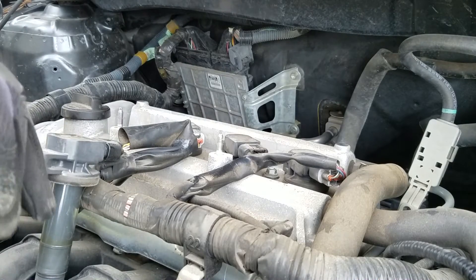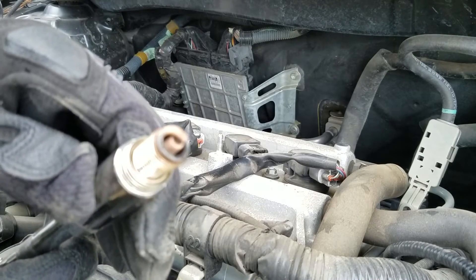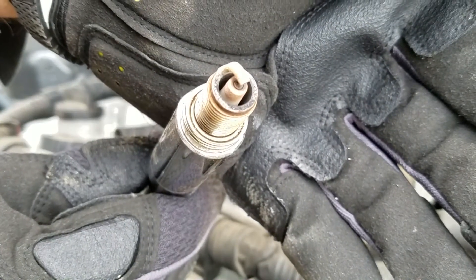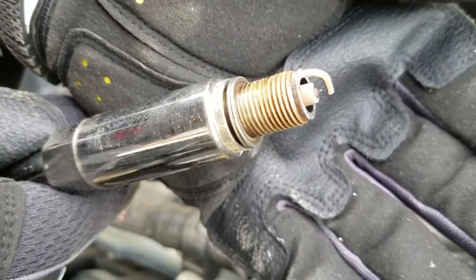And this is what the plugs look like after about 70,000 miles. It's not horrible, but I'm pretty sure you guys can see that gap right there.